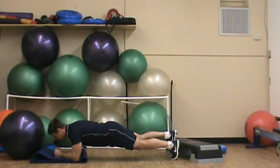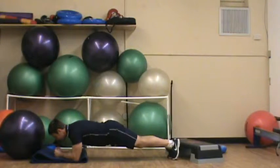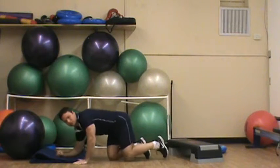And again, pause one to two seconds on each side. Try not to over-rotate from side to side.